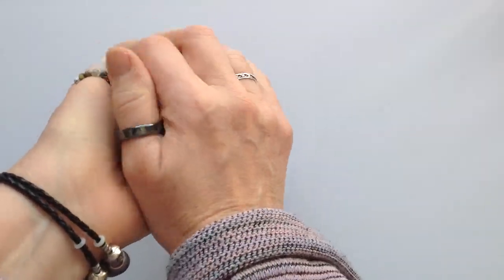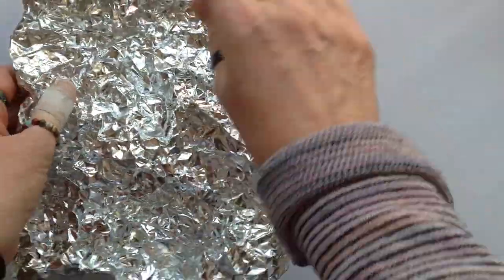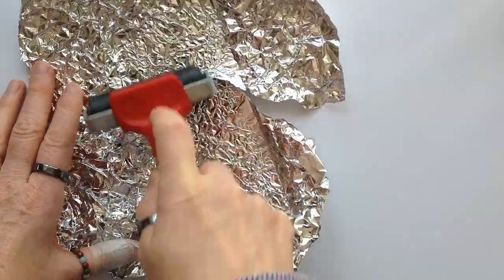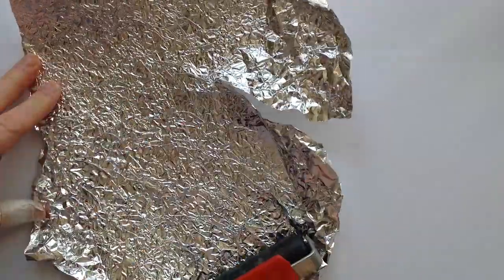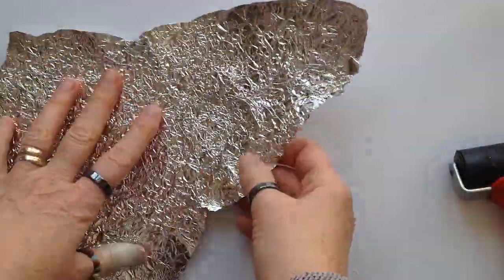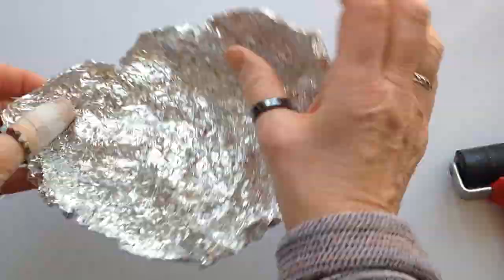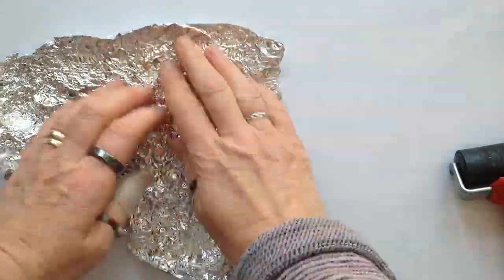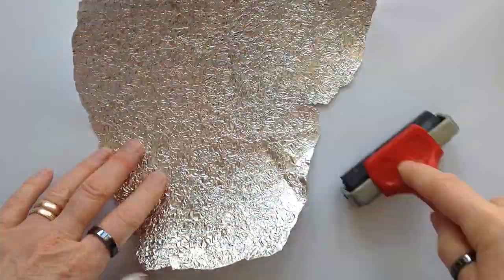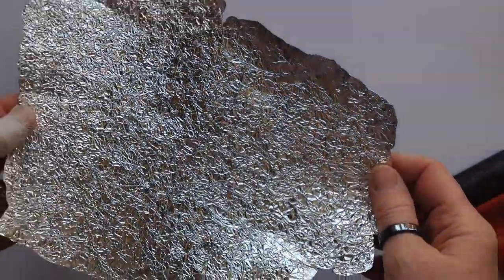Scrunch up your tin foil — not too tight otherwise you will tear it — and when you open it out again, just flatten it down and then take your brayer and roll over where you've scrunched to flatten it out again. This is where you're going to get the lovely little facets that create this faux dichroic look in the finished product. Flatten it out and then tear it off if you've accidentally ripped, then scrunch it up again and flatten it out again with your brayer. You can see the fantastic crazed patterns that you get — this is where the alcohol ink is going to sit and give you the effect that you want.